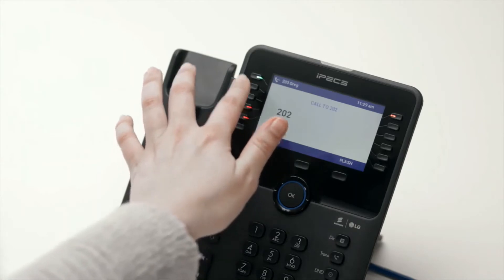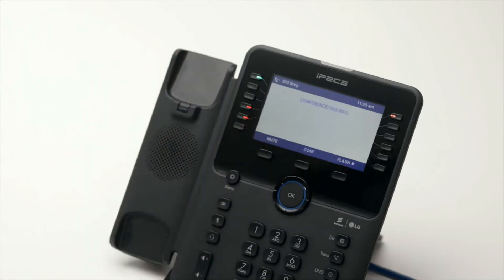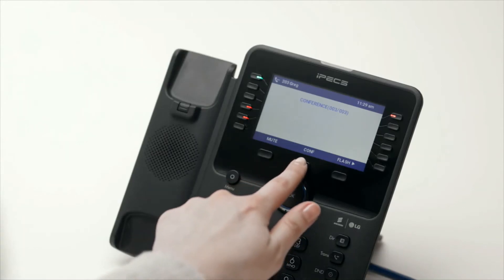Now call the second party. Once you are connected to the second party, press the Conf soft key twice to merge the calls and establish the conference.